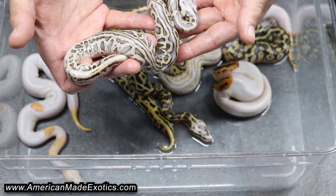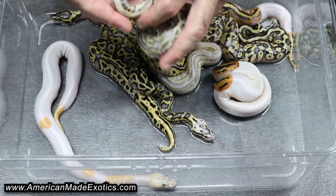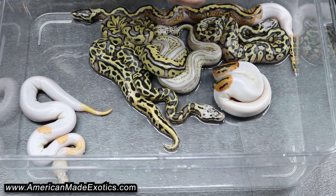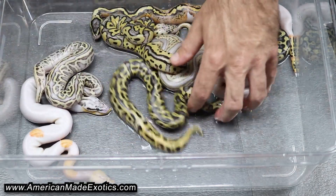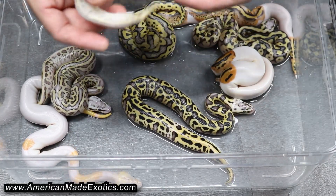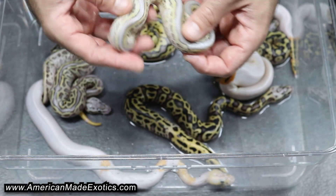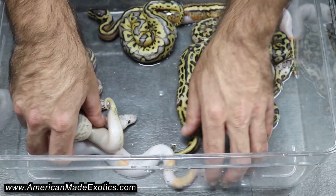This looks like a Leopard Super Pastel, possible Spectre, and that's 100% Het Clown, 100% Het Pied. Always nice when a Possible Het Pied or Possible Het animal proves out. Really glad to see some Pieds in here because we weren't sure about the girl. Here's the Clown version — the Leopard Super Pastel, possible Spectre — and that's also 100% Het Pied. And that's a female as well.